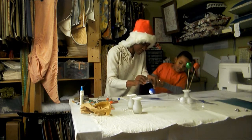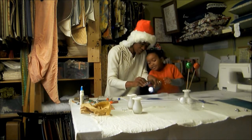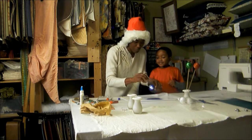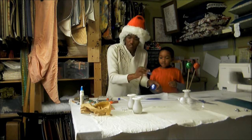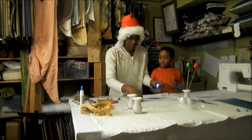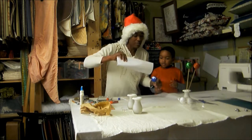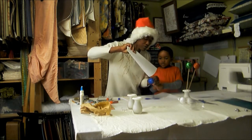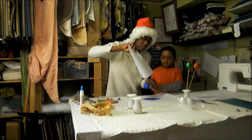Hold it up so I can get the bottom and around the sides. When the glitter runs out in the little bottle, don't worry because we have lots more — we just take this and finish pouring the glitter on. It's a little messy but it's a great little project.